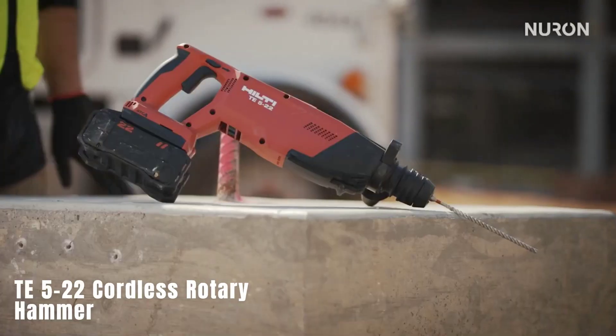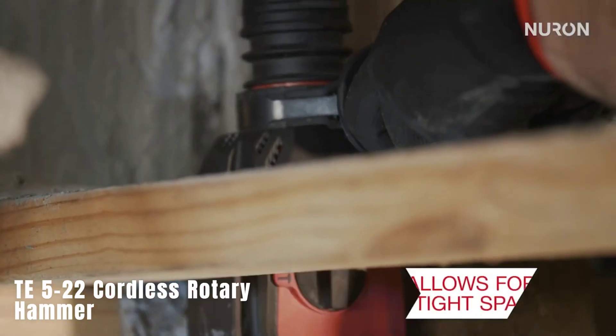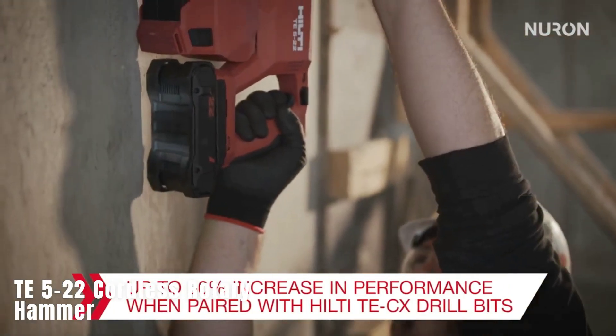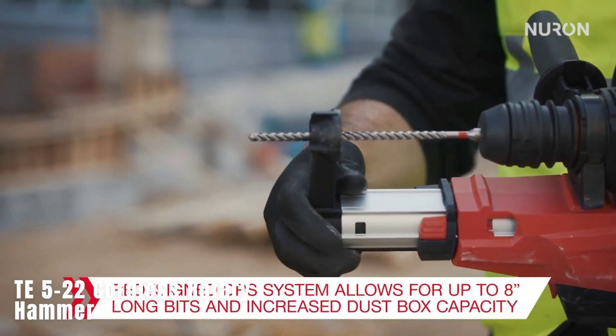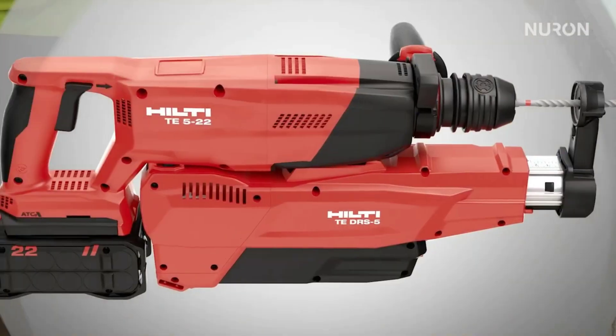Te 5-22 Cordless Rotary Hammer. The video highlights a cordless rotary hammer by Hilti. This versatile tool is designed for drilling into concrete, masonry, metal, and wood, as well as for screwing tasks. It features an optimal impact drilling range, a high speed, and an active torque control system for safety.